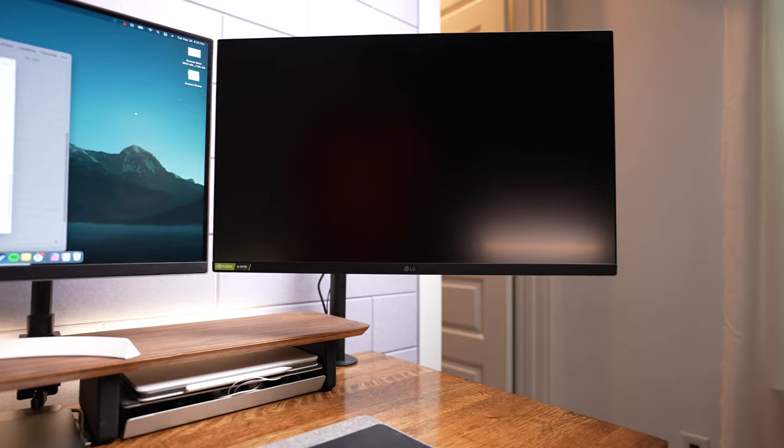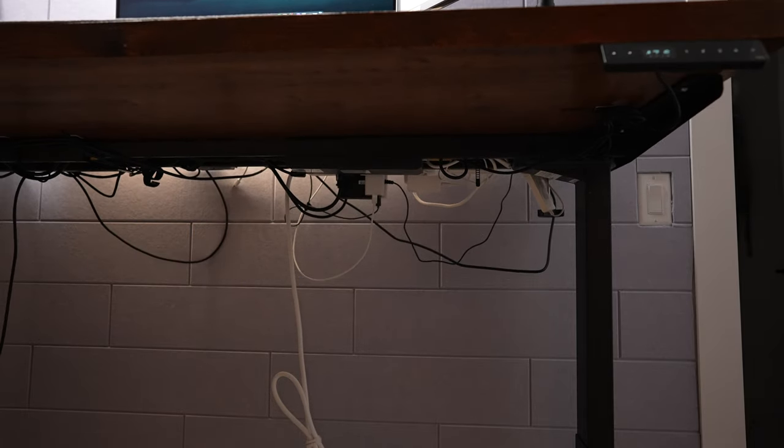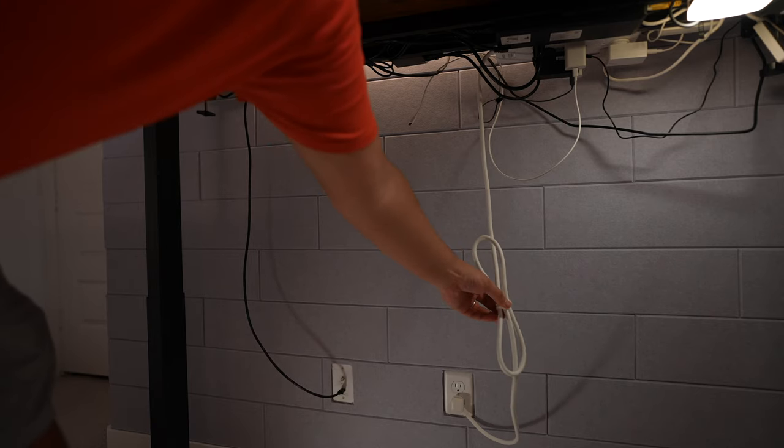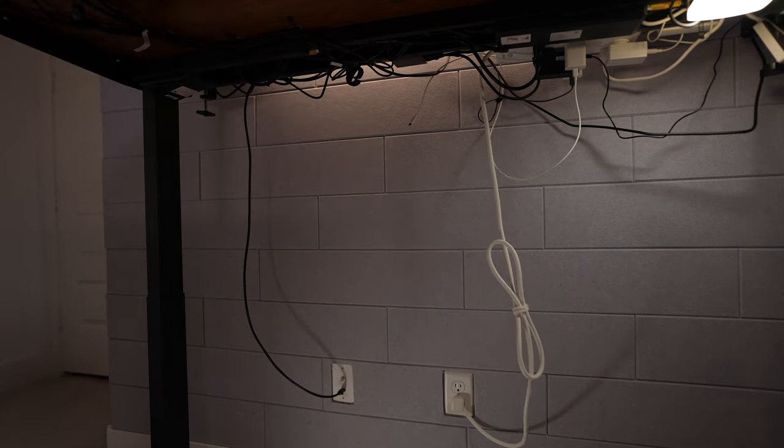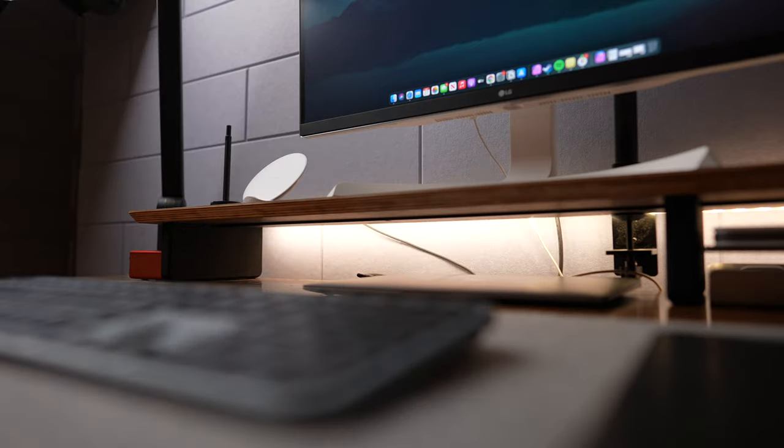Initially I only had one monitor at this desk, so I added the second one for some temporary additional screen real estate. But because I cable managed before adding the second monitor, there are some cables that still need to be cleaned up. Also, make sure if you're going with a standing desk that you use a power strip with a long enough cord, or else it'll limit how far you can extend the standing desk legs without tugging on the power strip. And lastly, I think I need to rethink my cable strategy — currently all my cables route through the center area, which makes it a cluttered mess, so I need to figure out how to cut down on what's plugged into this power strip.